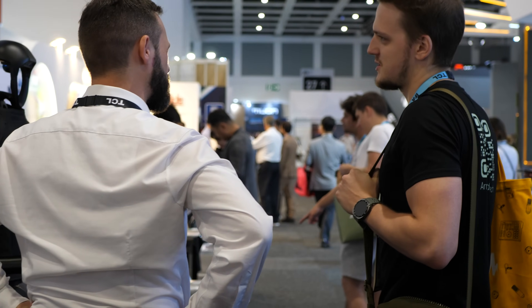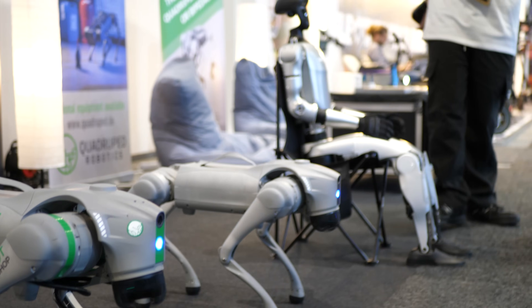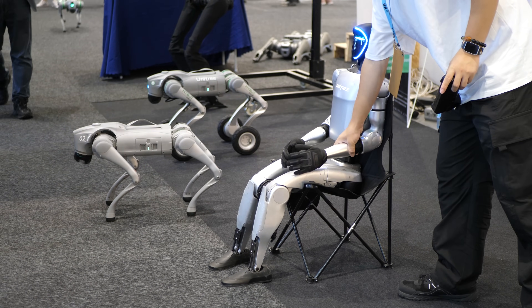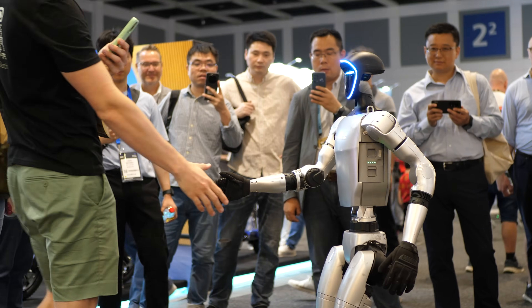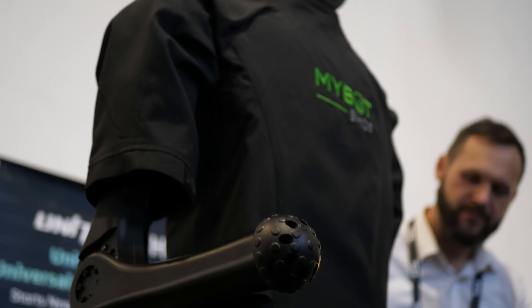You can check out the short recap video on my channel. My Bot Shop showcased their available robot portfolio manufactured by Unitree, ranging from small robot dogs to full-sized humanoid robots, which really caught my attention because robots can be really fun and sometimes even scary. My Bot Shop is the distributor for all Unitree robots in Europe, especially the DACH region, and this video was made thanks to them because they were so kind to let me borrow their demo unit and have fun with it for a few weeks.